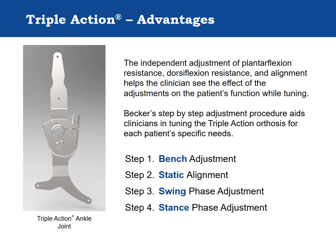The independent adjustment of Triple Action features helps clinicians see the effect of component adjustments while tuning. Becker's step-by-step adjustment procedure was developed through biomechanical studies and helps the clinician arrive more quickly at optimal settings. The procedure is similar to prosthetic alignment and involves four steps: bench adjustment, static alignment, swing phase adjustment, and stance phase adjustment.